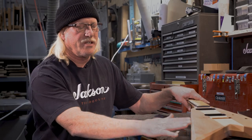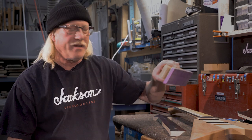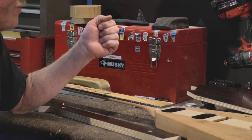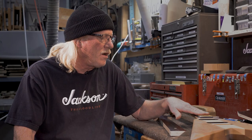The bevels I'll go to the sander and sand in, then I'll use my aluminum block like this to make them straight. The back shape is all done by hand on the belt sander over there — it's just all hand-labor, and this guitar actually is not all that complicated.